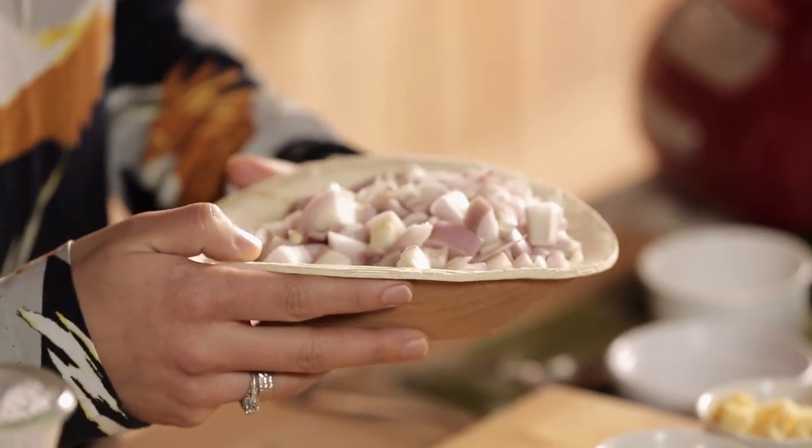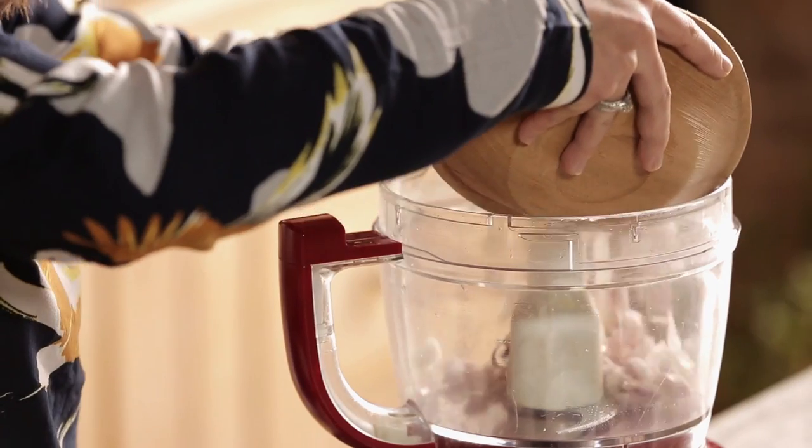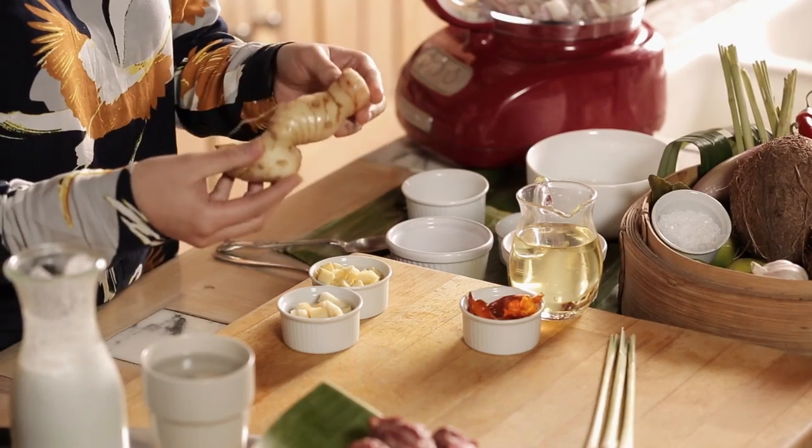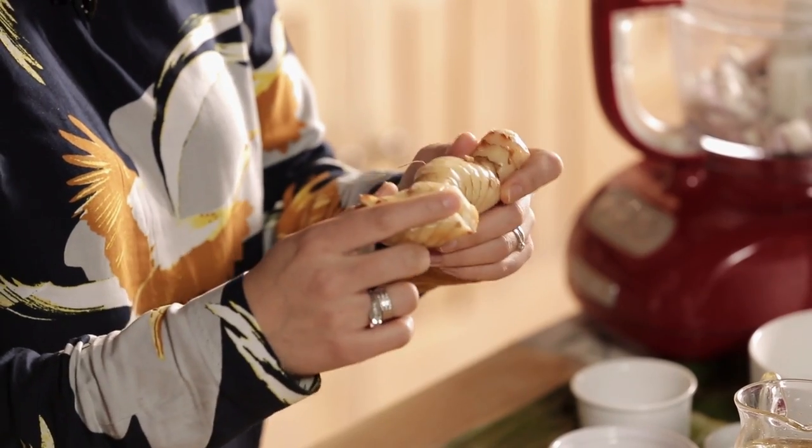First thing we're going to do is to make the spice paste. Here we have six shallots, roughly chopped. We need a good quality blender. We're going to have 30 grams of galangal. If you haven't seen galangal before — it looks very similar to ginger, but it's much more fibrous, has a paler look, and a much nuttier taste. We also have dry chillies which we've soaked in hot boiling water for about 20 minutes and removed the seeds.